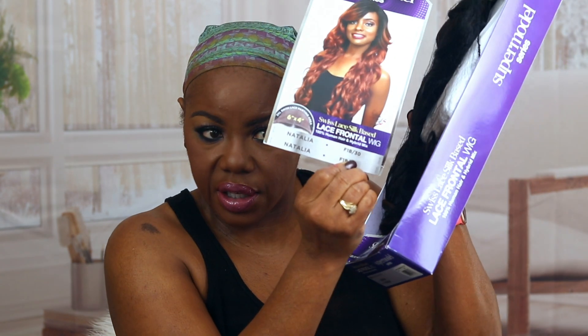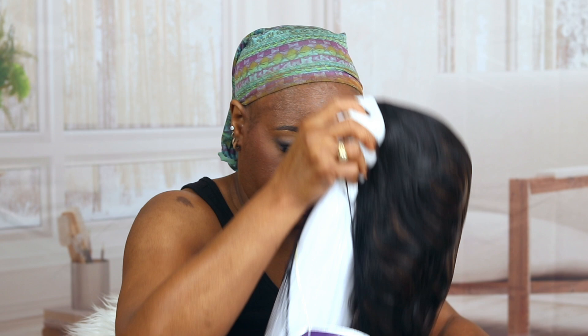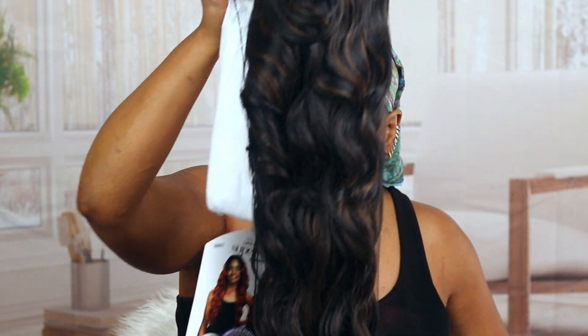Okay guys, here's what the unit looks like in the box — this is how it comes packaged. Let's get her out the box and see what she looks like. Okay, Sensational. This is in color F1B30. Her name is Natalie. Let me cut this hang tag off and get her out of the box.